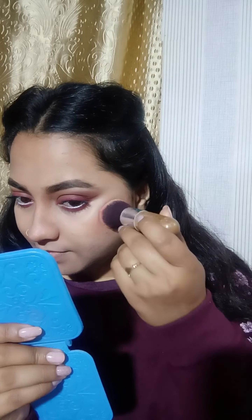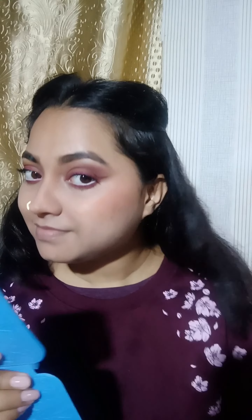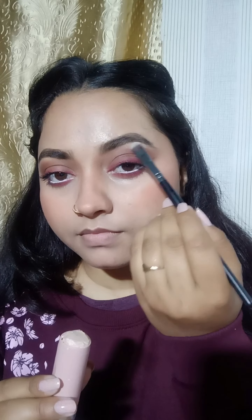After adding a little lower lash line, I will do nose contouring. If you don't like it, you can skip this part. Then I apply blush — without any foundation it is very simple. After adding highlighter, we highlight the high points of the face naturally.